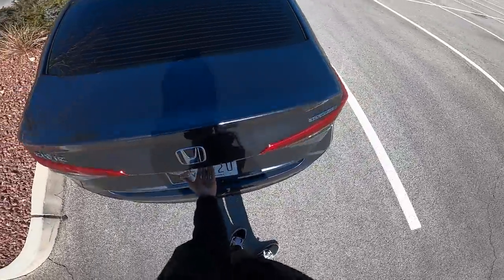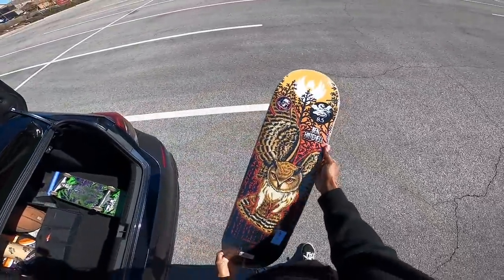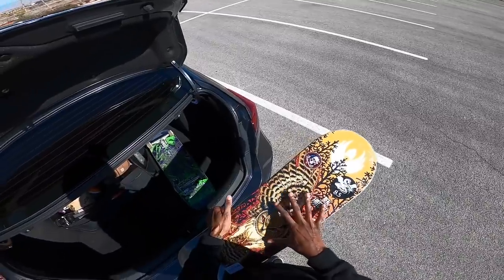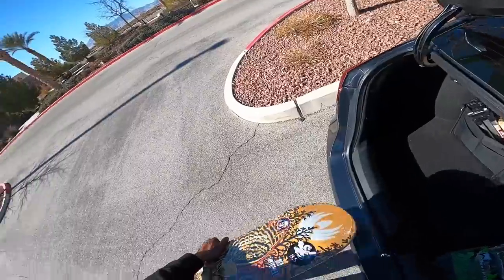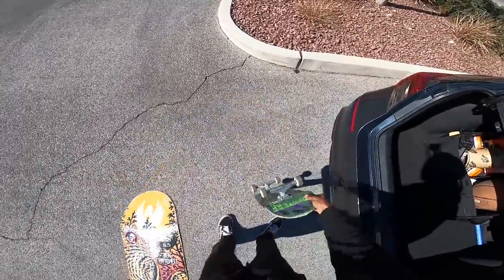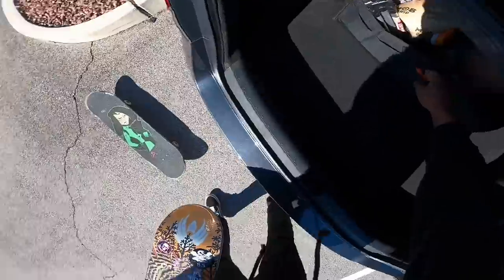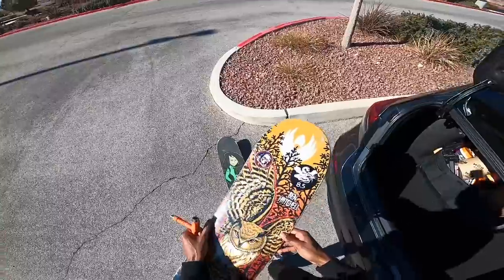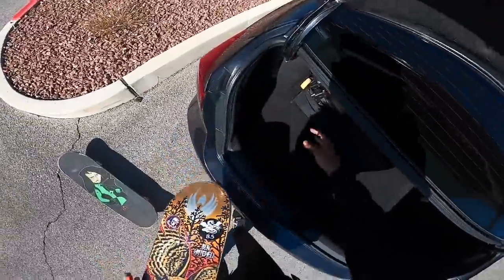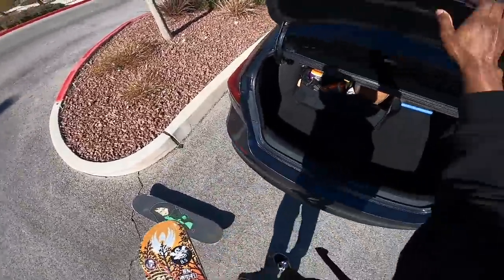You guys ready for the board reveal? It's in my trunk. It is another Powell Flight board and it's an 8.5 - the last Powell Flight board I had was an 8.25. This one's an 8.5, but look at this graphic, that's sick. I got another Powell Flight board because they didn't have any more Creature VX boards, no Santa Cruz VX ones either. I really wanted to try the Santa Cruz VX one. But after this, hopefully I get one. I have a new way of cutting my grip - I'm gonna show you guys.